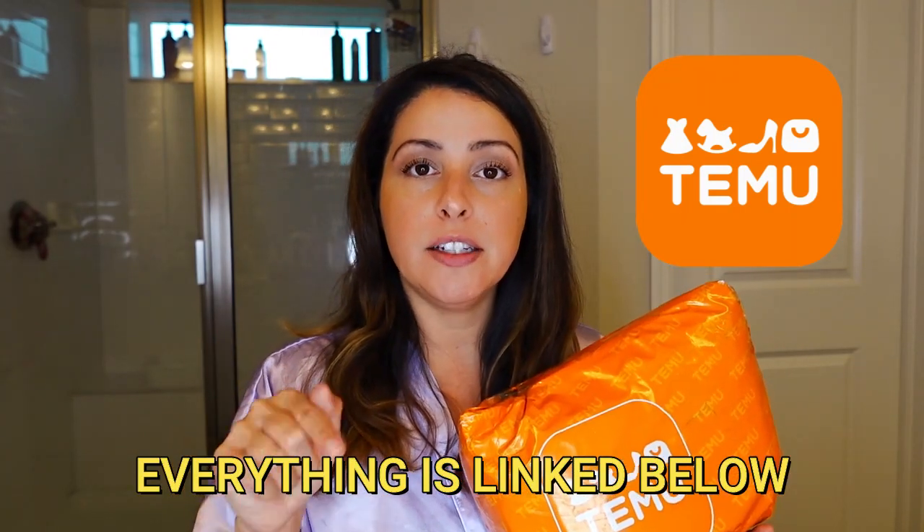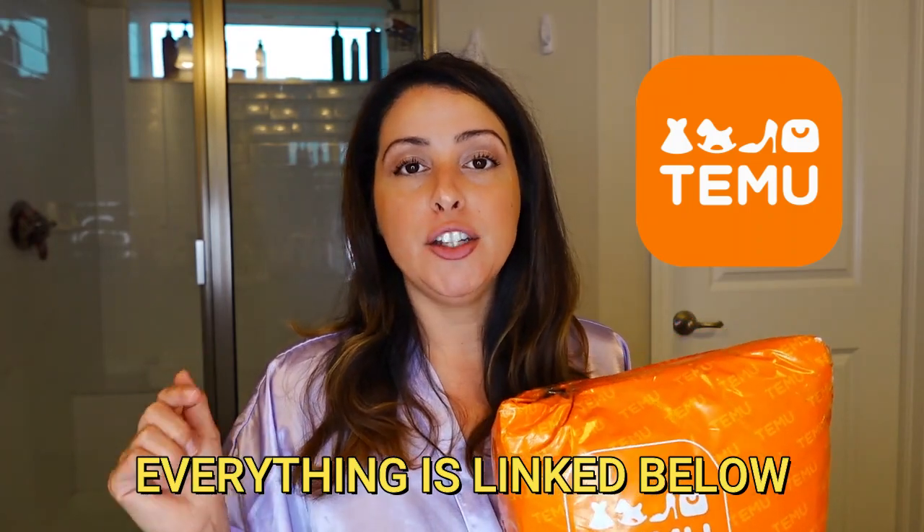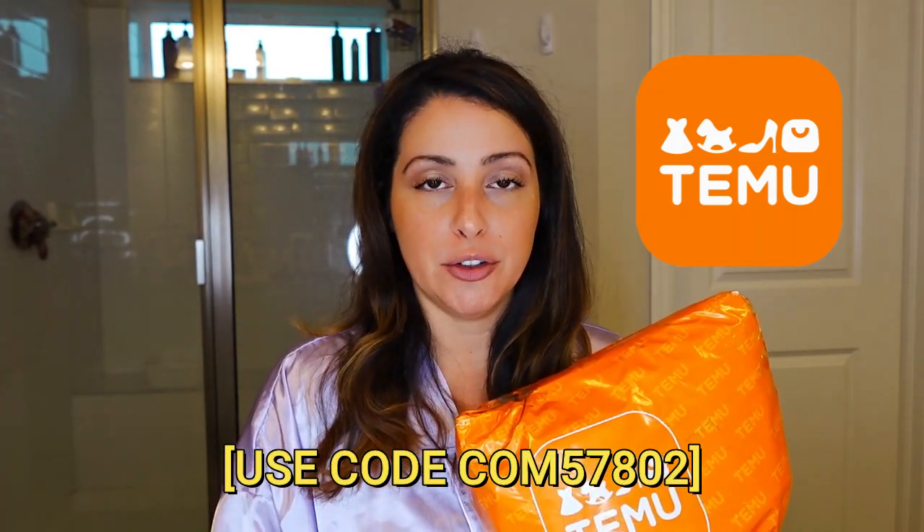I want to show you all real quick my press-on nails from Temu. If you don't know what Temu is, it's just like Amazon but way, way, way cheaper. I've been obsessed ever since I found them and once you download the app, you will not stop shopping. If you haven't downloaded the app yet, click the link in the description box below and use my code to get a $100 coupon bundle.